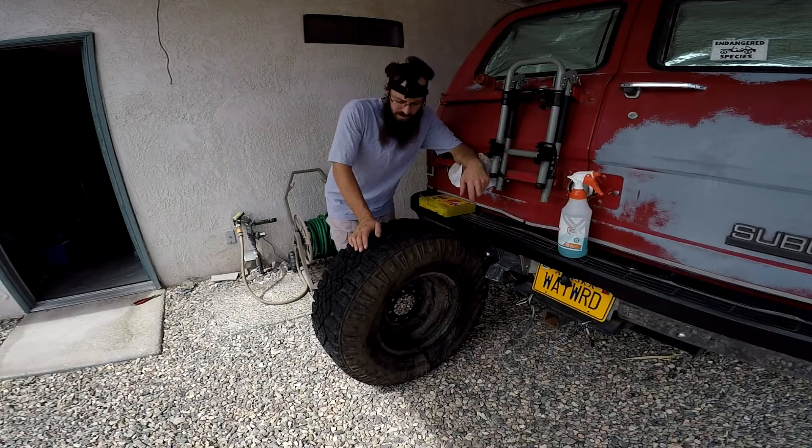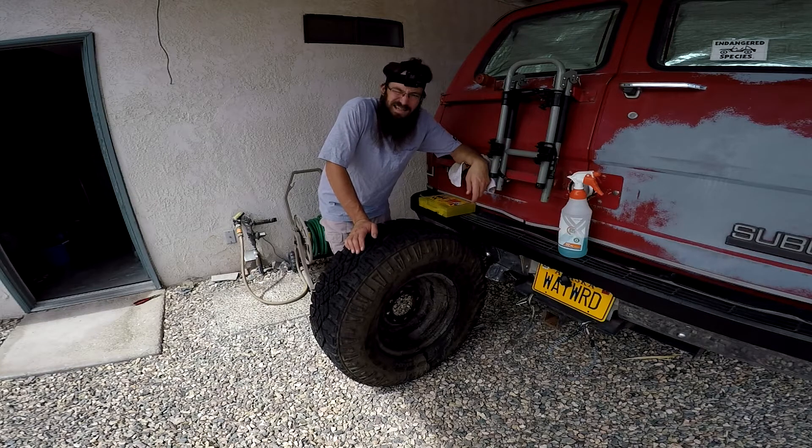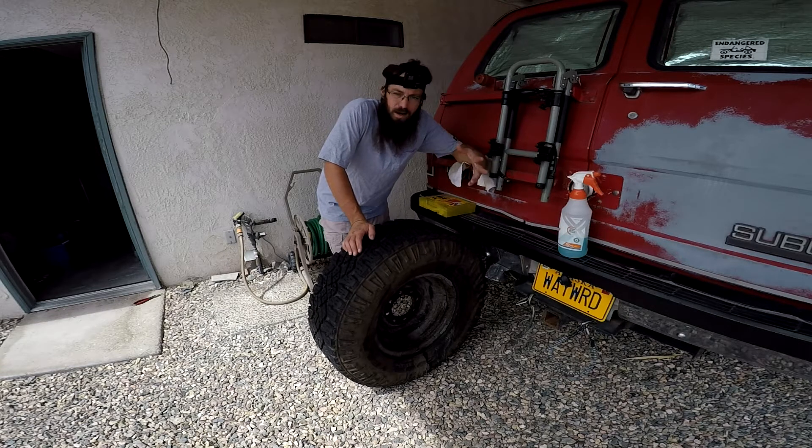Hey y'all, Venture Brad here. Got a bit of a flat — well, not really a flat, but a leaky tire. I wanted to go over with you how to fix it, how to repair it, and mainly how to find the leak.